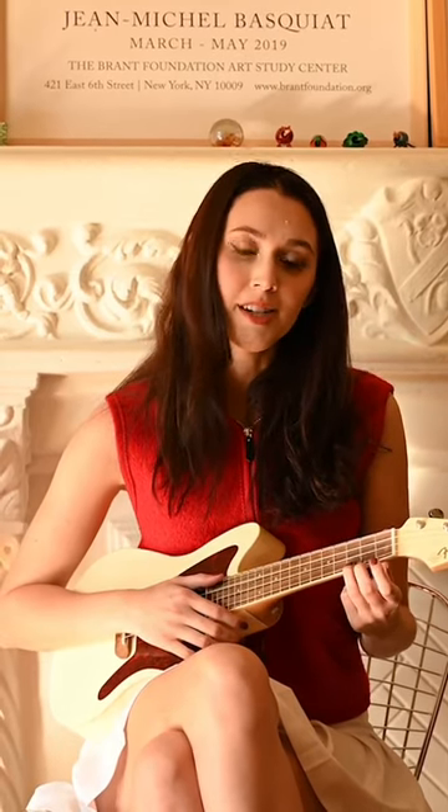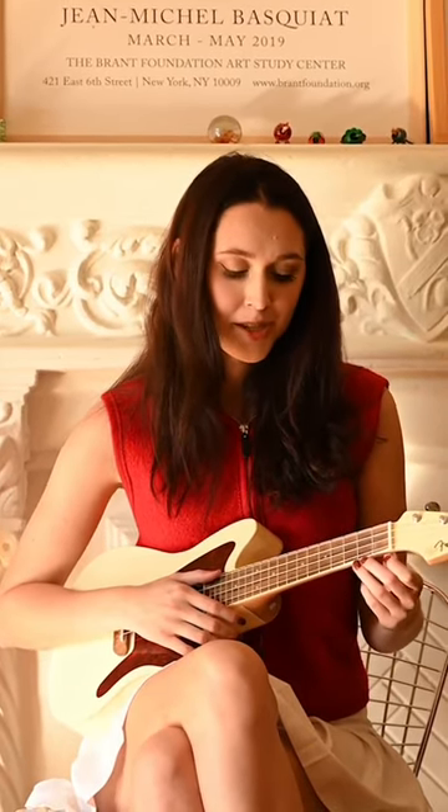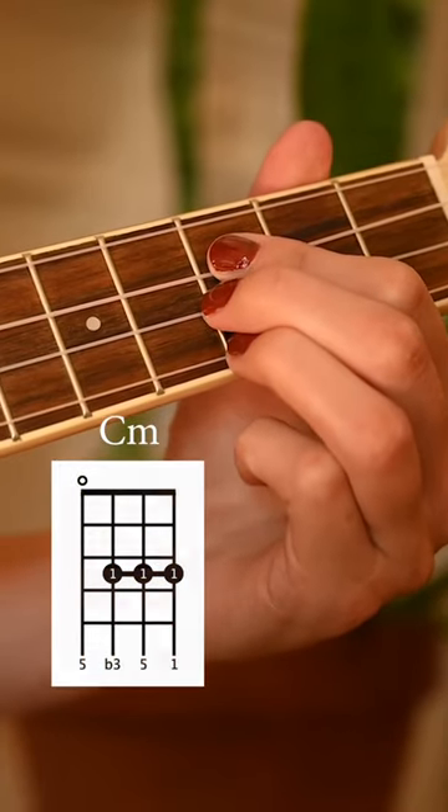And then the fourth chord is a Cm, which is the same shape as the Gmaj7. Just put it on the third fret and it should sound like this.